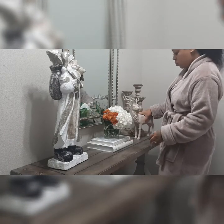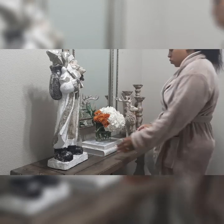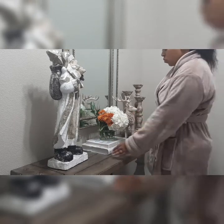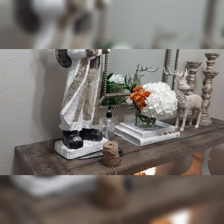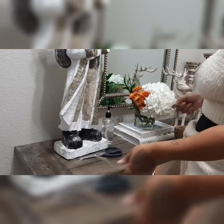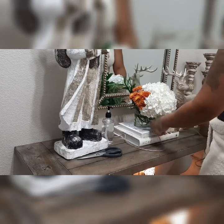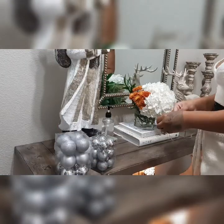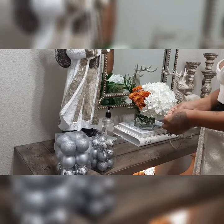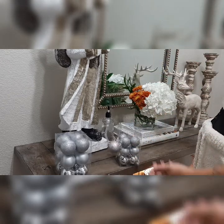I'm taking you guys along my designing technique because I wanted to show you it doesn't all come to me at once. I see pieces that I think would look great together, but actually incorporating them and making them blend together is a little bit challenging sometimes. I'm taking this burlap ribbon and measuring the length I want it to be because it's going to drape over the books — I'm making a DIY garland. I can't take credit for this DIY; I saw another YouTuber do it and I will link her video down below.